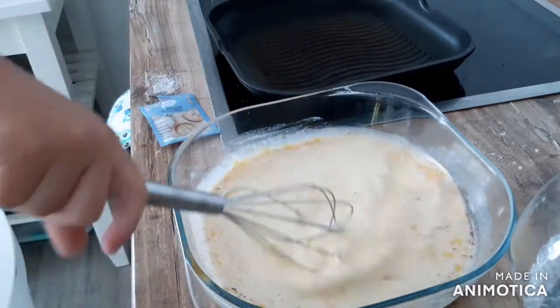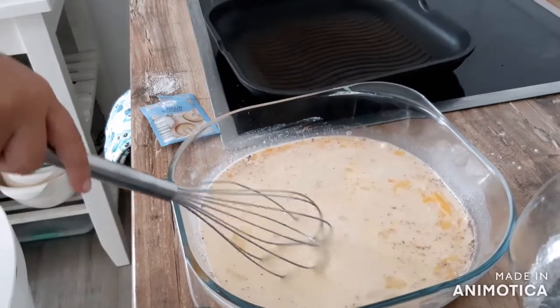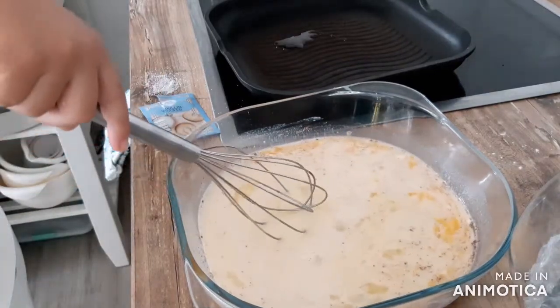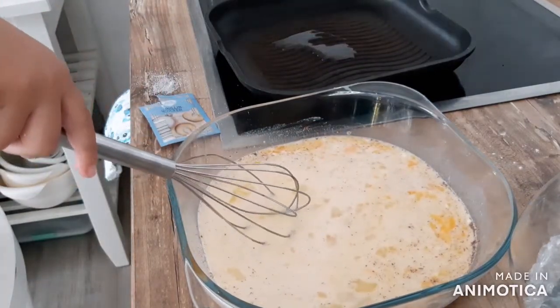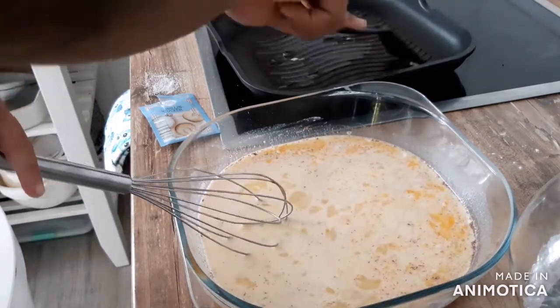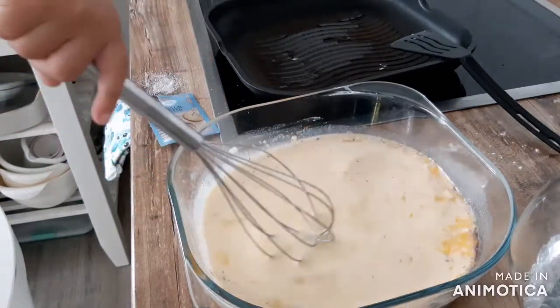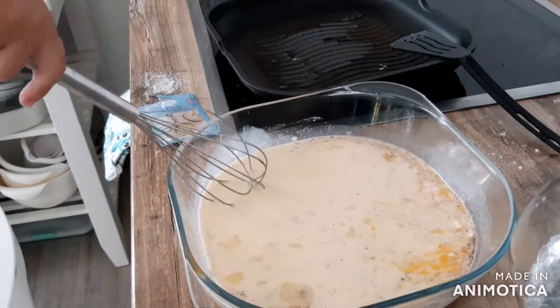Watch my son stir up the mixture. This is one of the meals that he and I love to make for her — my wife and his mom. It's just something that he enjoys making with me. Sometimes we wake up early in the morning to make it for her, sometimes even in the evening, but it's just one of those meals that we can make as a family.